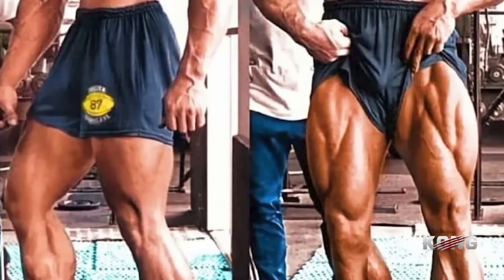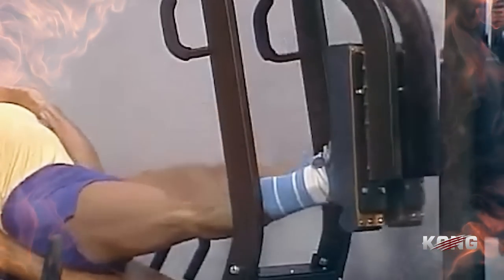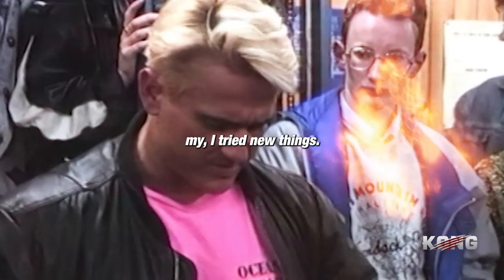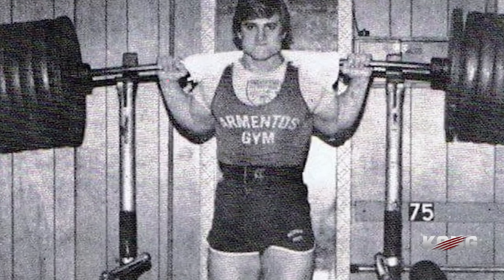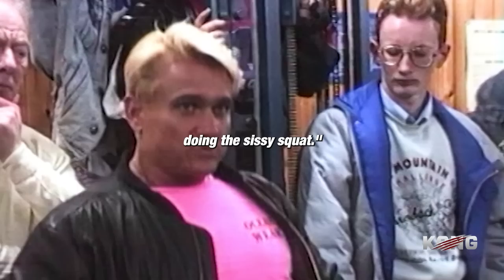I trained for the biggest contests. I go to that gym, I bust my butt, and I go to win. After a great deal of time, I tried new things — you try to make it harder. Sometimes you have to do something else besides adding weight. And in an effort to make it more difficult, I started raising up the platform, almost doing a sissy squat.